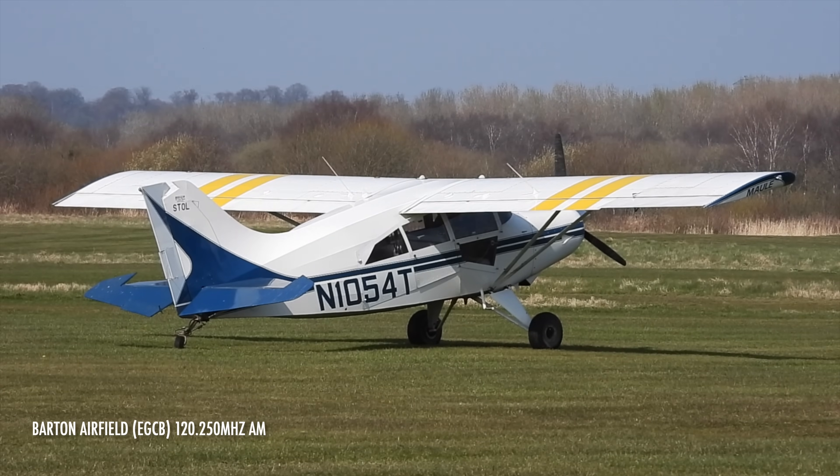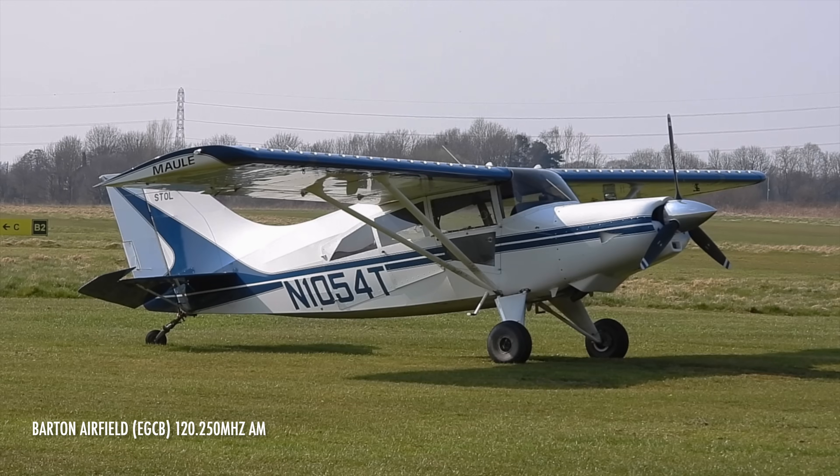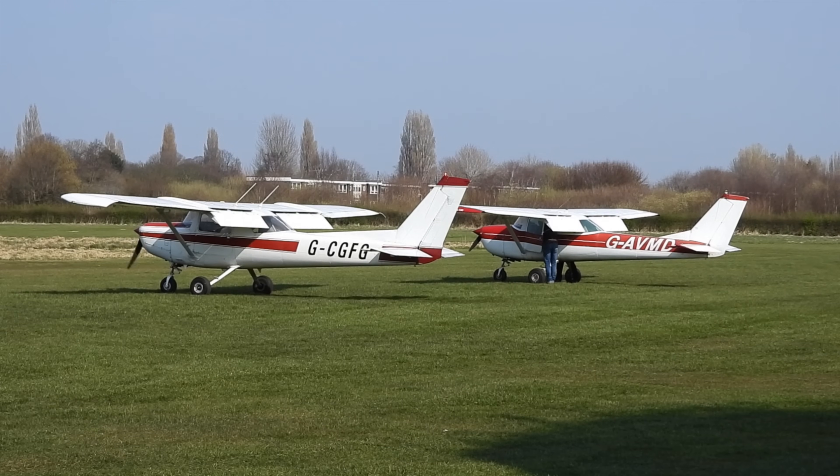Wind 250 degrees, 7 knots. Land at your discretion. GOLF Alpha Charlie, in your discretion. 25 in the 6-1 circuit. GOLF Alpha Charlie, 25 in the 6-1 circuit. Visual with one. I'm just going to orbit till it closes a little bit, to the north of your ATZ.